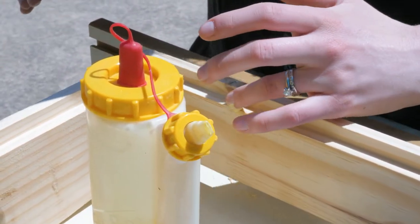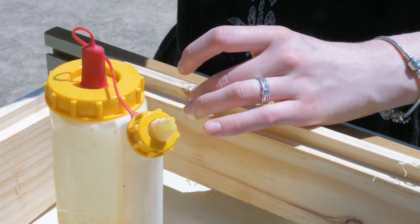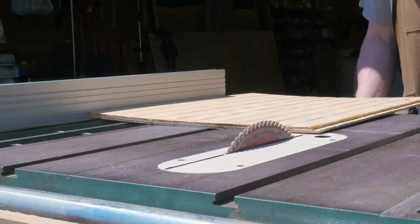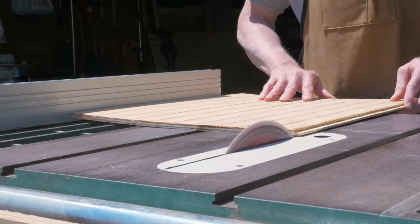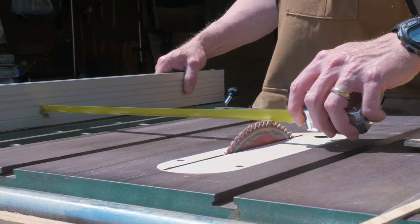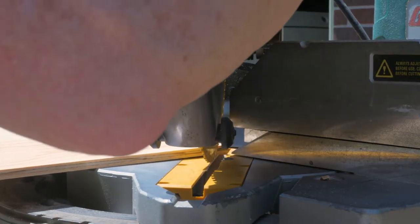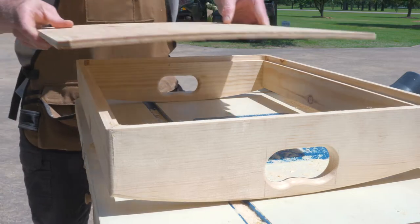We used a rabbiting bit on the router table to get that edge that you see Jenny putting glue in right there. Then my dad took some beadboard and cut it out on the table saw to match the width and length of the bottom panel. He really took his time and even wanted to get the pattern of the beadboard to be the same on each side, so you see him here just trimming it up to make sure it's even with the pattern. Then he took the bottom over to the miter saw to nick off the corners, so the round corner left by the rabbiting bit meant we wouldn't have to chisel it square - the panel would just drop right in.